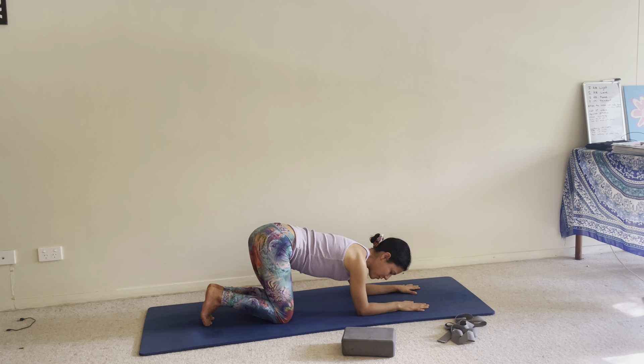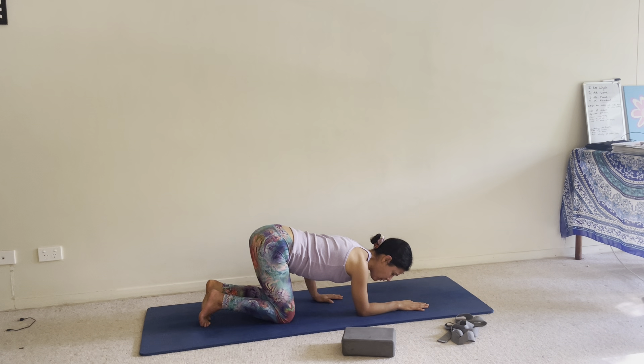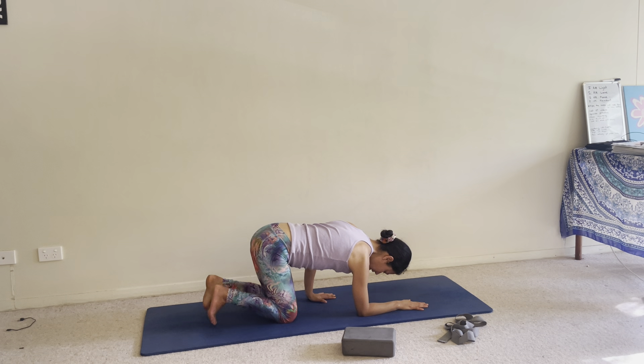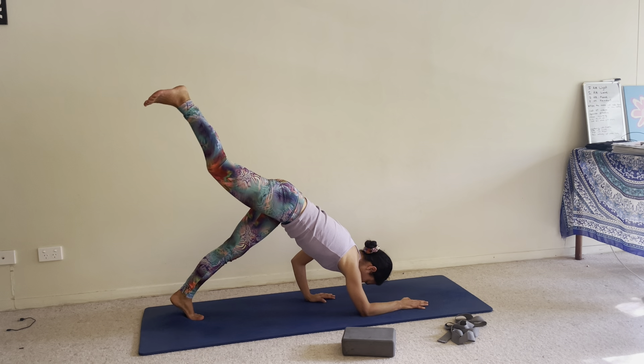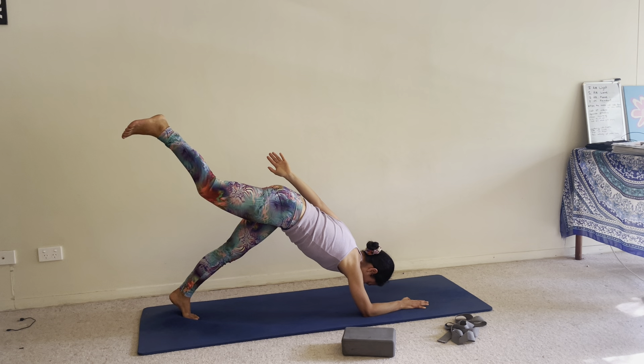Let's do the other side. Right forearm down, left hand under left shoulder. You can see what my forearm is doing — press your forearm back down and around. Your shoulder should be firmly planted, pressing your forearm down; this will help pull your chest up. Exhale, straighten your legs — option one. Option two: right leg up, pull belly in, stretch leg up. Option three: left arm back, breathe deep.